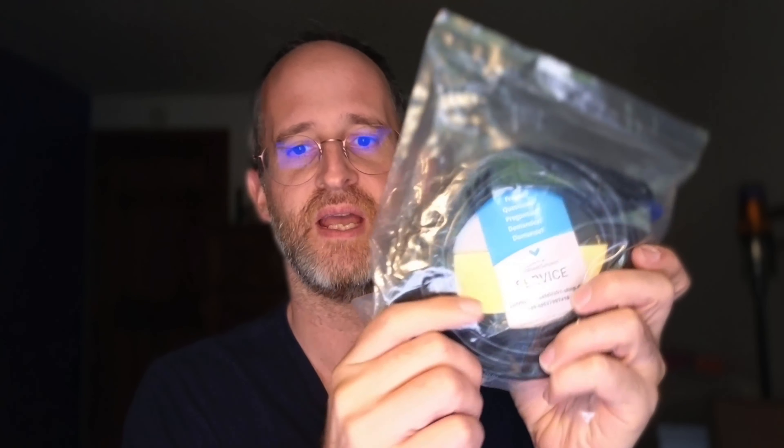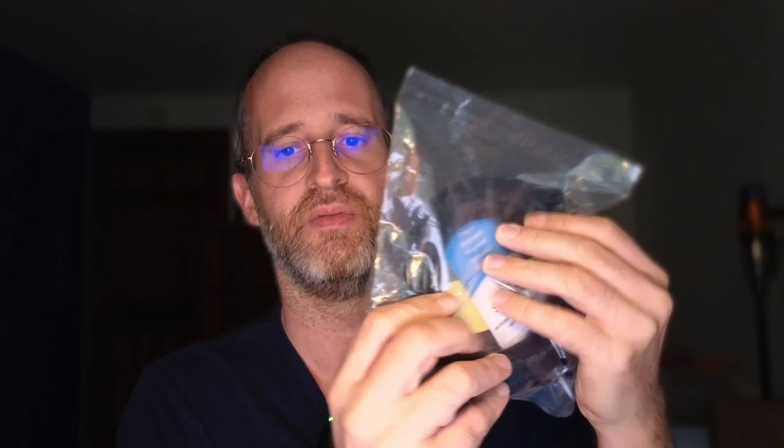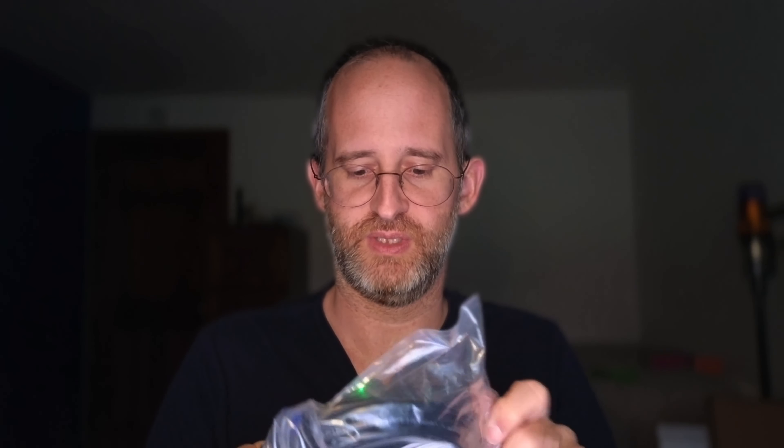Hey, it's Mike here, and today we're going to be taking a look at this Ethernet cable. This is a 10-foot network cable from the Cable Direct store. I received this from them to do a review of it, so let's take a look at what this actually is like here.